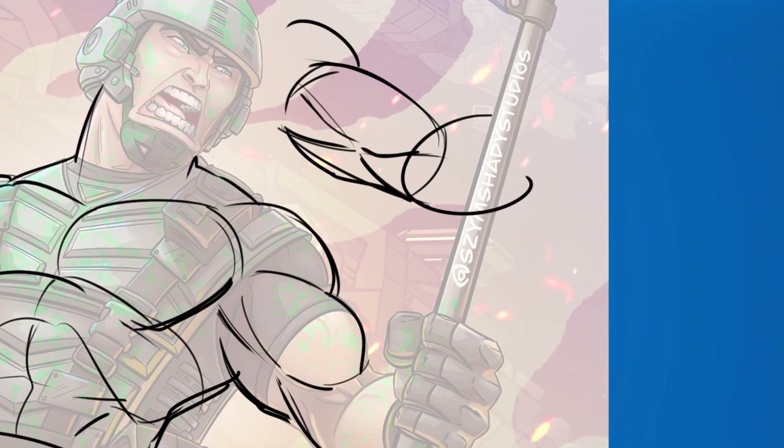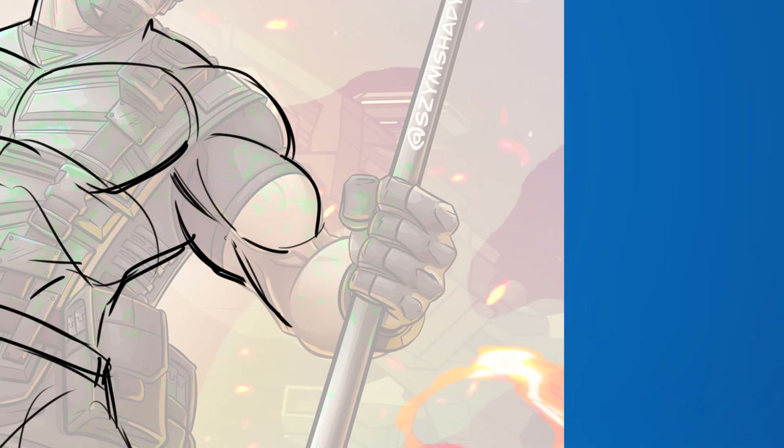Think of it like this: the bicep and tricep make up the arm like a tube, but on the inside it's like an hourglass - the bicep comes in and wraps around. Underneath you have the tricep which will come out, dip in, and then the forearm part. So the arm kind of points in at both ends - that's where the tricep is, and then you'll have the fold of the forearm. Bring that fold in closer to the bicep, there's too much gap.